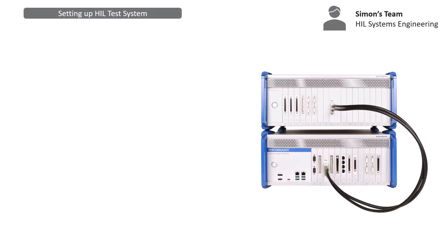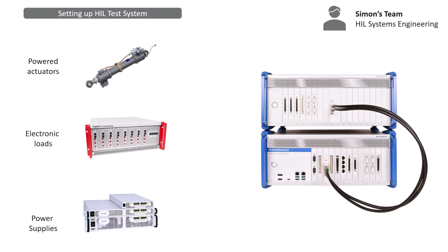Simon has previously built a HIL test system based on the Speedgoat Performance machine. Simon's team is now challenged to specify a new, much more complex HIL test system required to integrate high-power actuators, electronic loads, and sources. Implementing such a HIL system is time-consuming and requires specific expertise. With that in mind, Simon has decided to rely on Speedgoat's know-how to provide a modular, rack-mounted HIL solution customized to his needs.